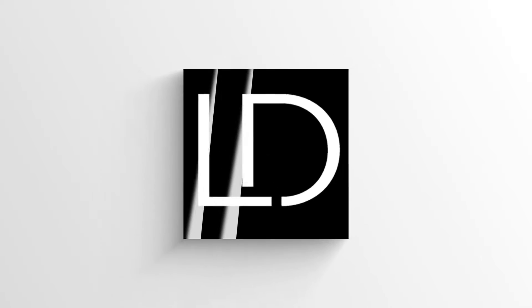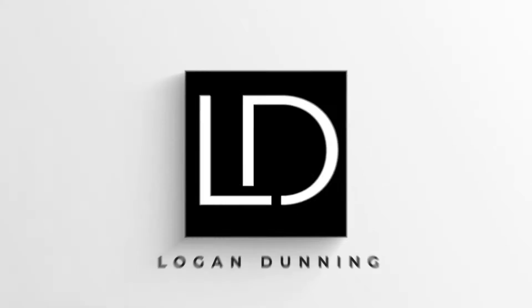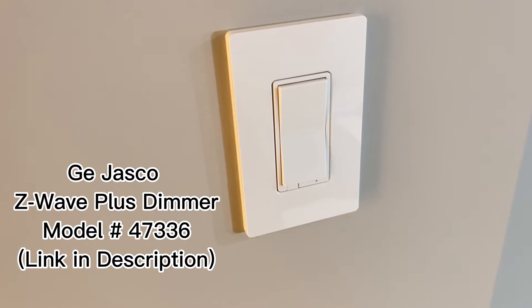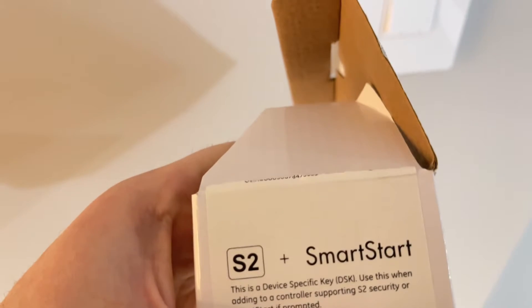Pretty cool how GE Jasco does it, and I'll walk you through how to add that to SmartThings. Here I have a nice new GE Jasco Z-Wave dimmer with S2 Z-Wave Plus — the S2 Smart security.